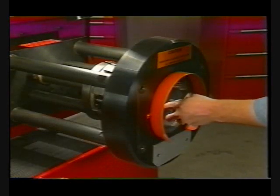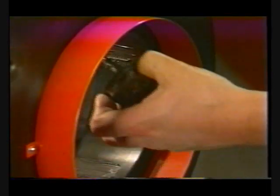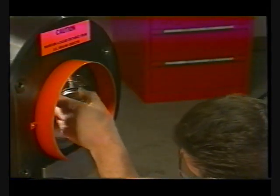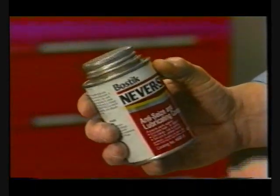It's important to take good care of your ProCrimp 1390. That way it will provide long, trouble-free service. This means regular and systematic cleaning and lubrication of all moving contact surfaces, like the inside of the crimp ring and the dies. Use never-seize on these parts.